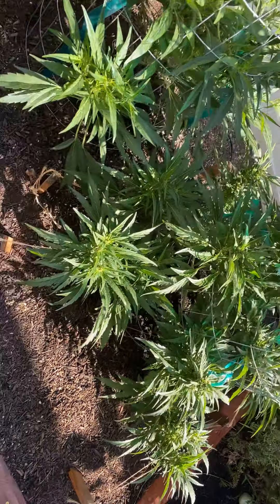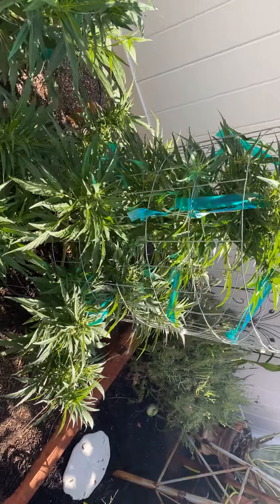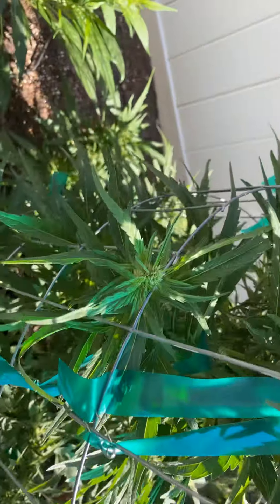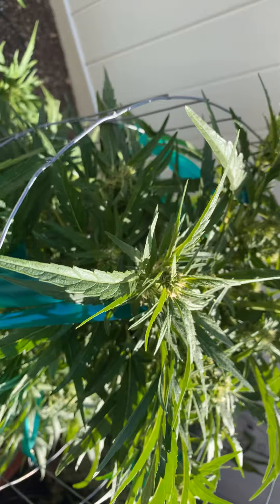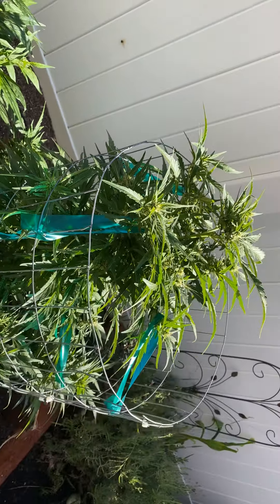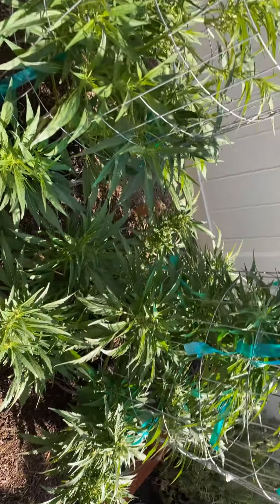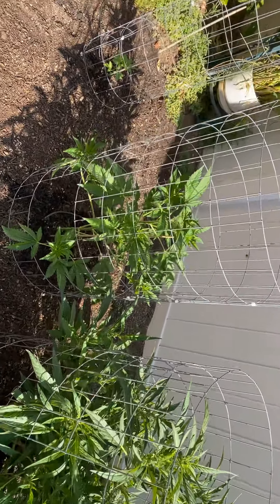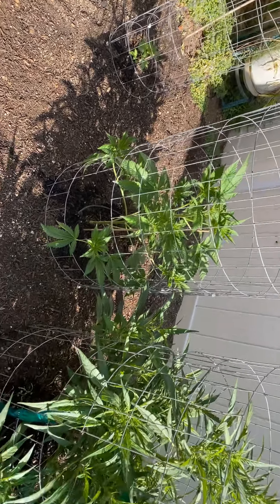Very pleased with them — getting a lot of nugs on that right there. It's really flowering like crazy, really getting frosty. I mean, you touch that thing and it's just sticky, which is good, and I'm sure it's going to get stickier. It's a beautiful morning here in SoCal.